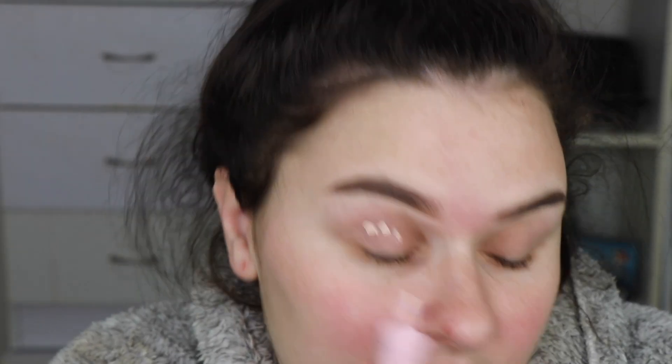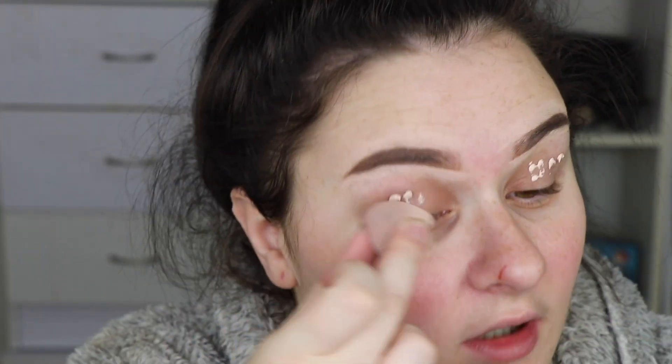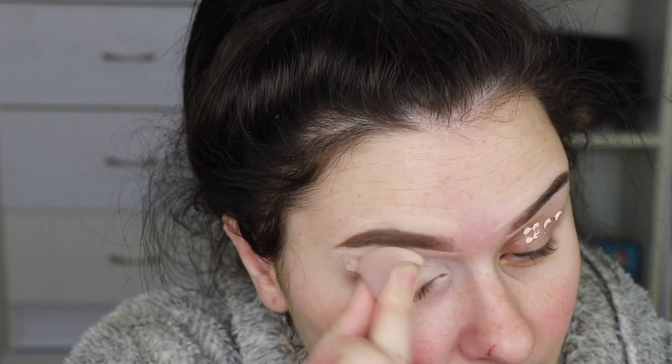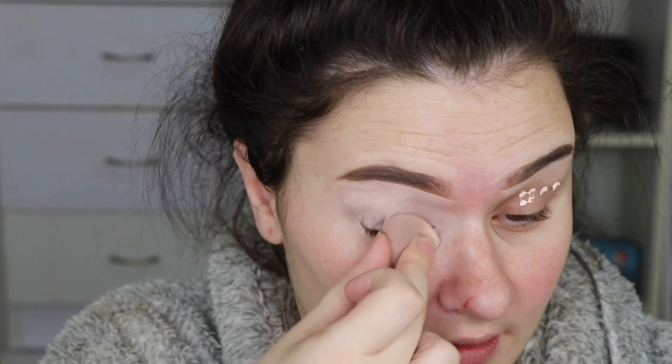Let's just get into the video. Today it's gonna be a super neutral look because I'm just itching for something neutral. So I'm gonna prime my eyes first. I've got this scratch on my nose — since I started getting into nails I've been trying to grow my nails. I used to be the type of person who would bite mine down to nubs.